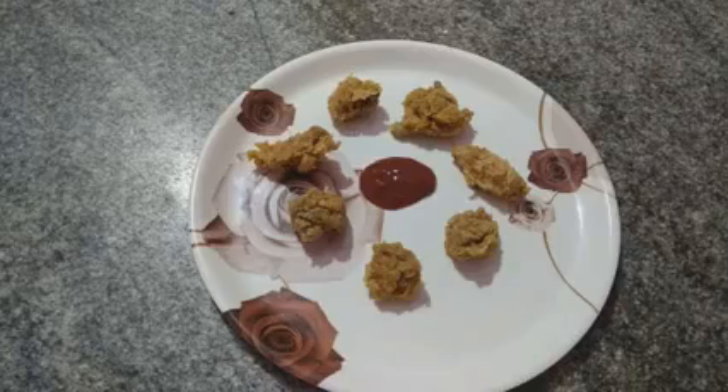Hi, hello! Welcome to this channel. This is KFC Chicken. We are going to make this KFC Chicken. First, let's take a bowl.